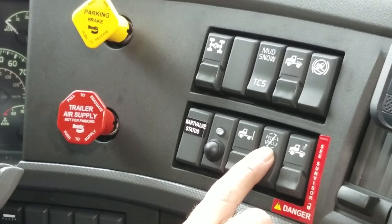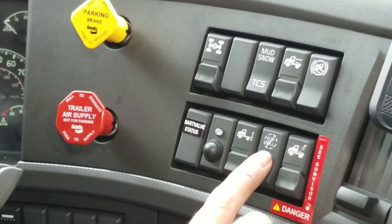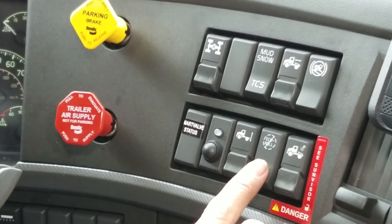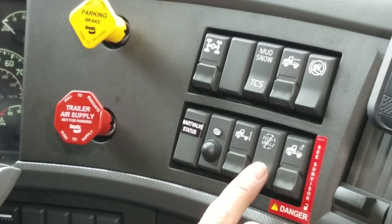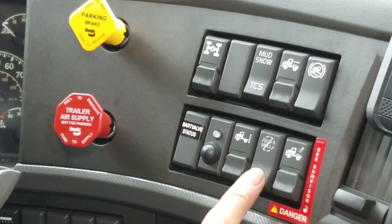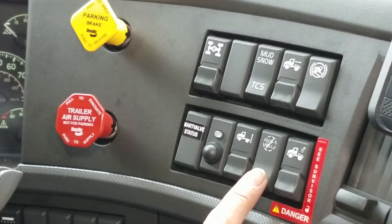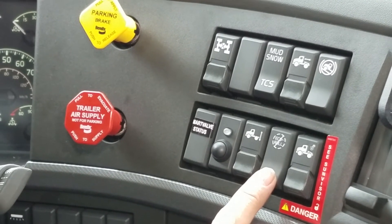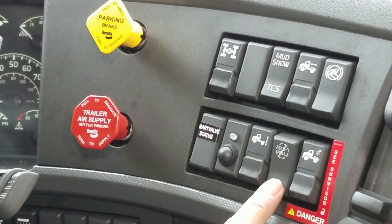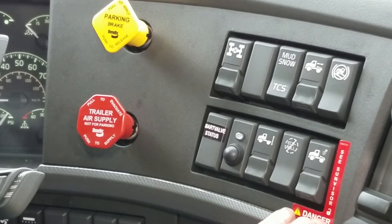This one is what they call eco roll, and it is on all the time. It works with the cruise control. What this transmission is set up to do with cruise control is go into a neutral state when it does not need the torque or the power. If we're pointed downhill or on a rolling coast, the transmission will actually go into a neutral state, saving fuel and improving efficiency. If the driver chooses not to use it, toggle it one time to turn it off, and toggle it again to turn it back on.